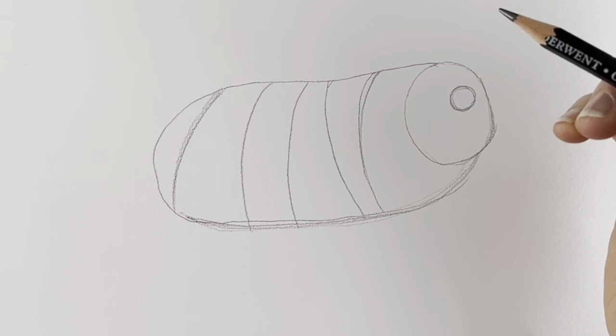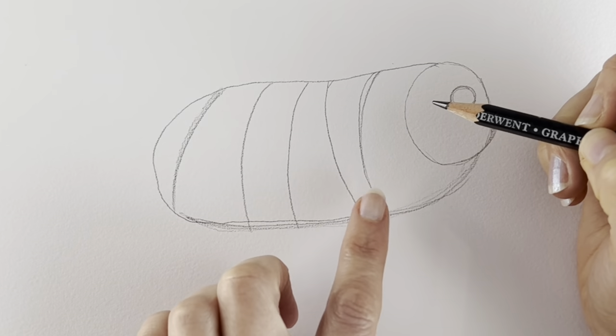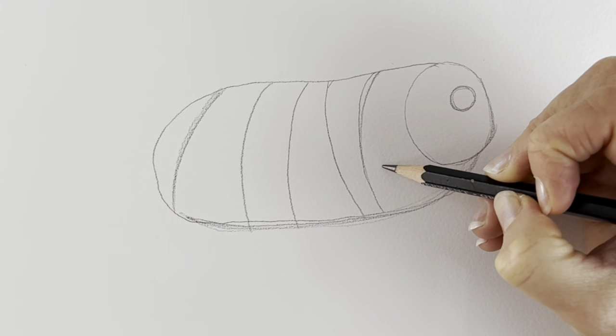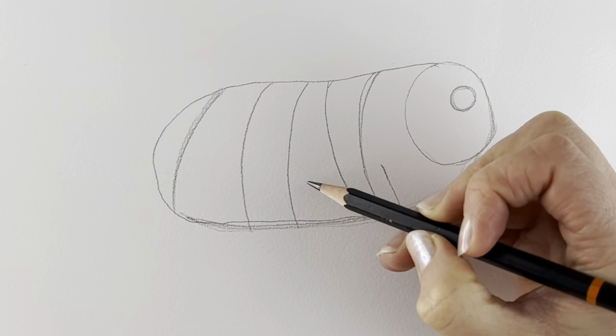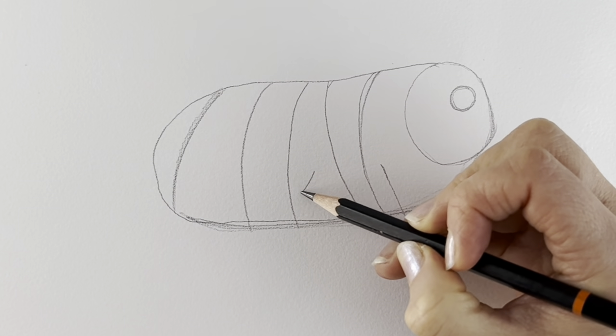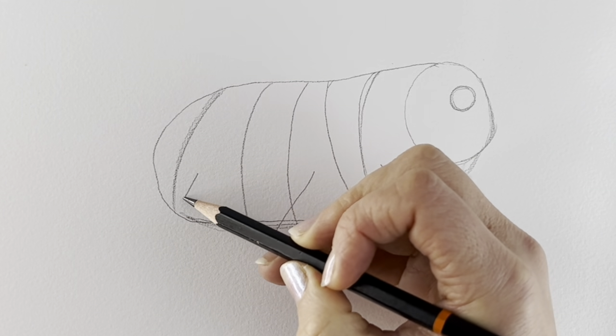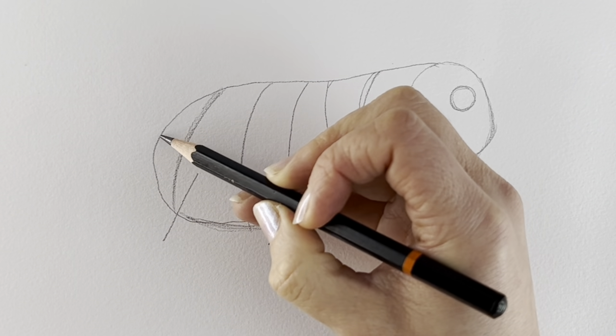Now they've got eight legs, so we're just going to put in the four on this side. I'm going to draw them as sticks — one stick leg here, another stick leg here, one more stick leg here, and one more here.